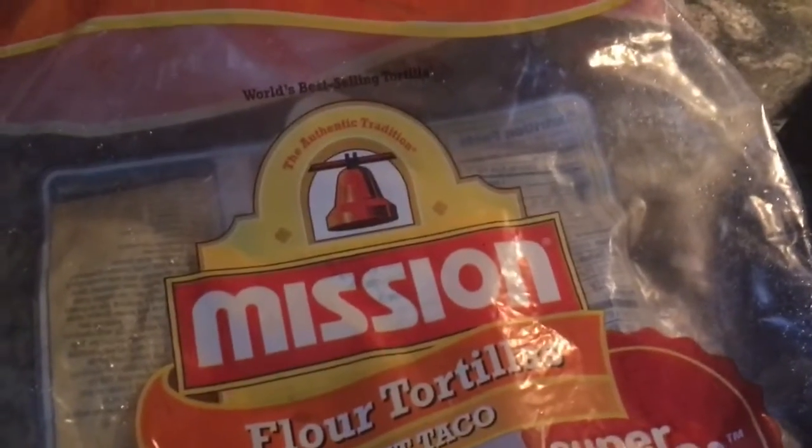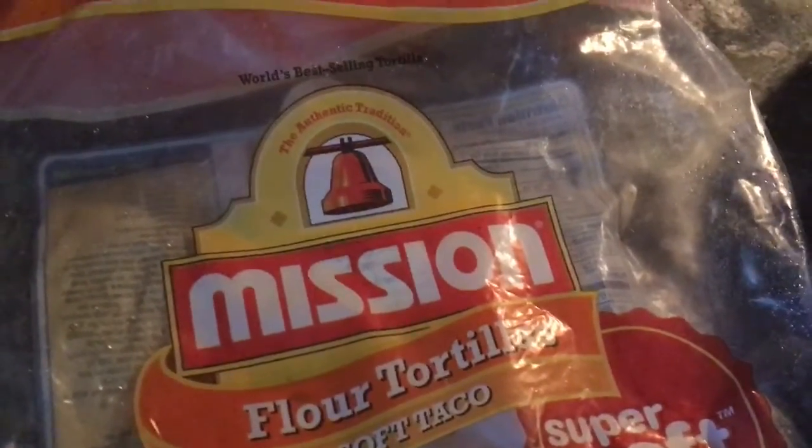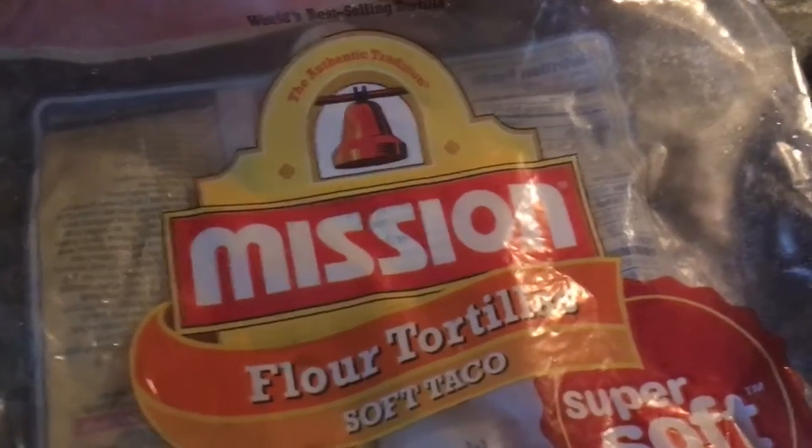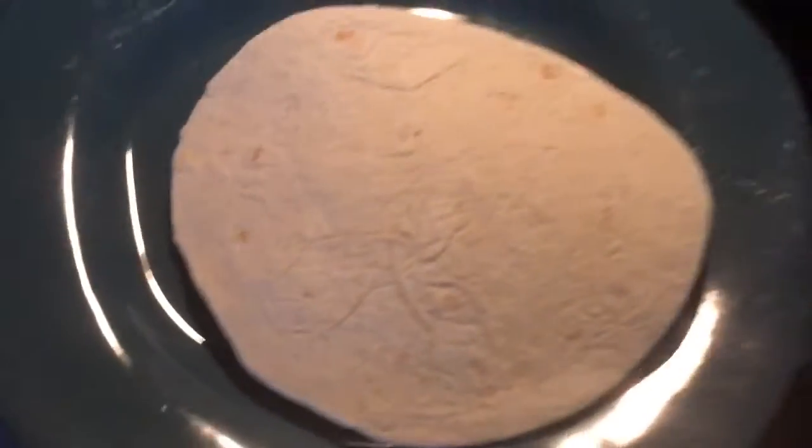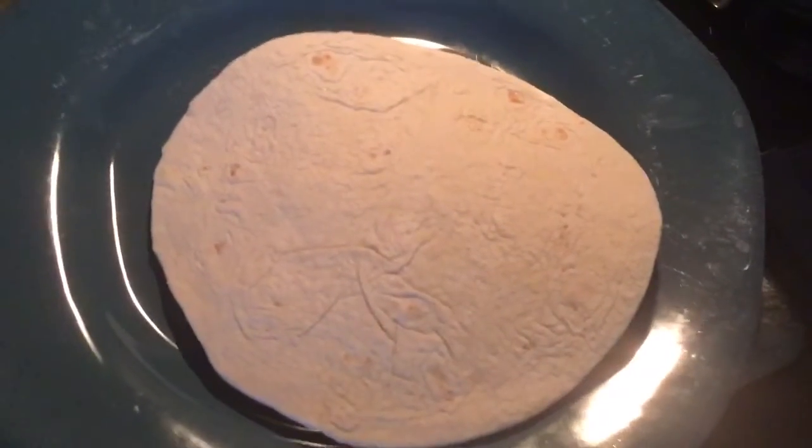Hello, today we're going to look at two ways of cooking a tortilla. Here we are, a tortilla soft taco. Here it is, it's coming out of the freezer. So we're going to put this one into the toaster oven.